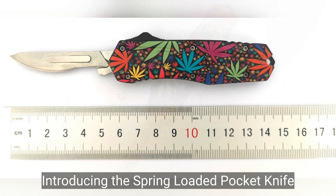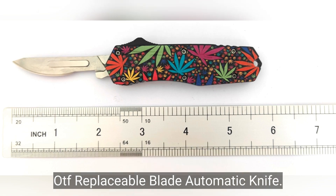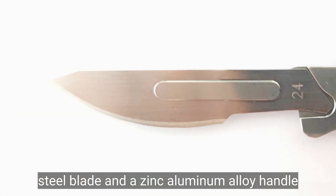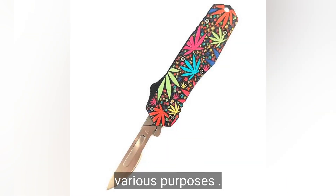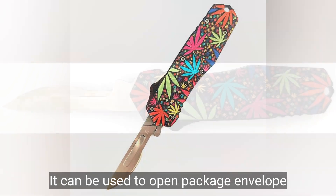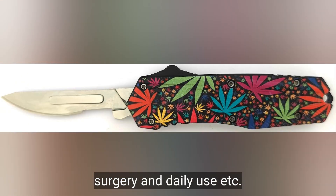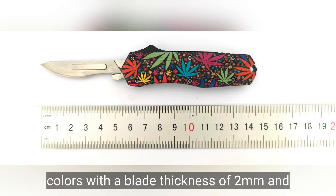Introducing the spring loaded pocket knife OTF replaceable blade automatic knife. This versatile knife features a stainless steel blade and a zinc aluminum alloy handle, making it perfect for various purposes. It can be used to open packages, envelopes, cut tape, open mail, surgery, and daily use. The knife is foldable and comes in various colors.